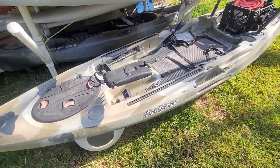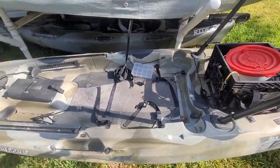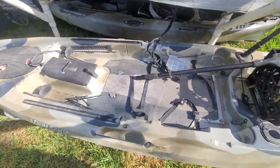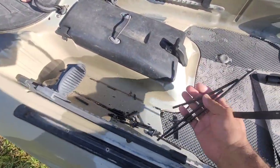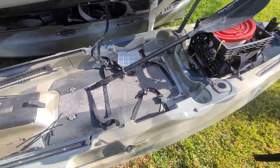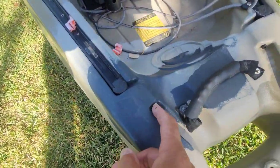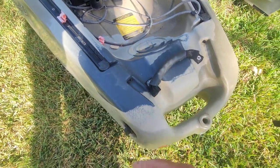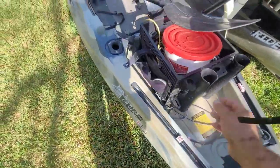I have this Feel Free Lure 11.5 that I got used, and one thing I noticed about it was that there was some stuff rattling around on the inside. I stood it on end and all this tubing fell out — this is the actual tubing for running a rudder. There are two lines: one for raising and lowering the rudder and the other for steering. But all the tubing is broken.